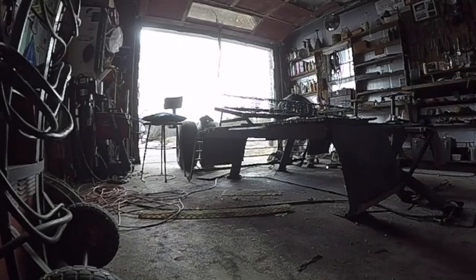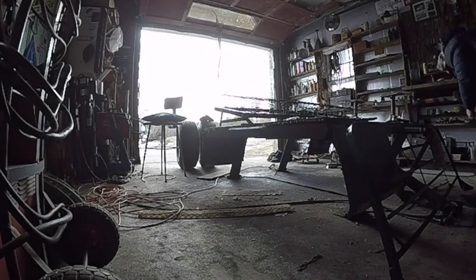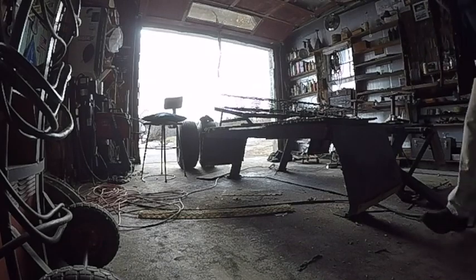The garage is kind of a mess — it could probably use a little planning out. I believe this piece goes up here on this piece, just like that.